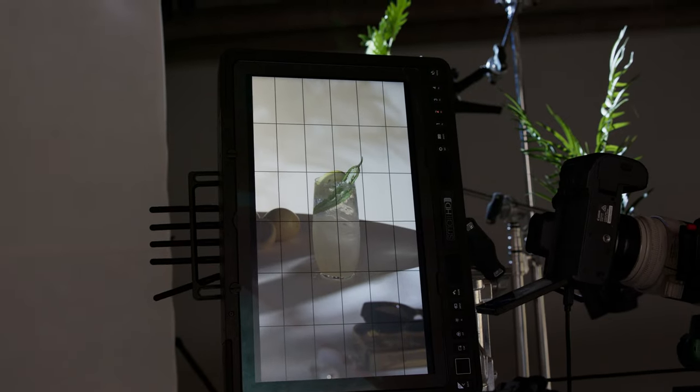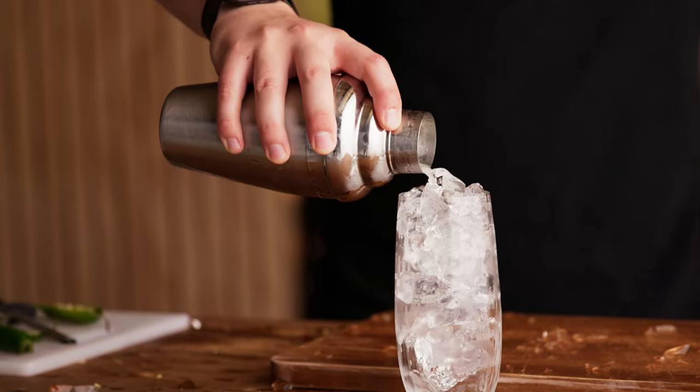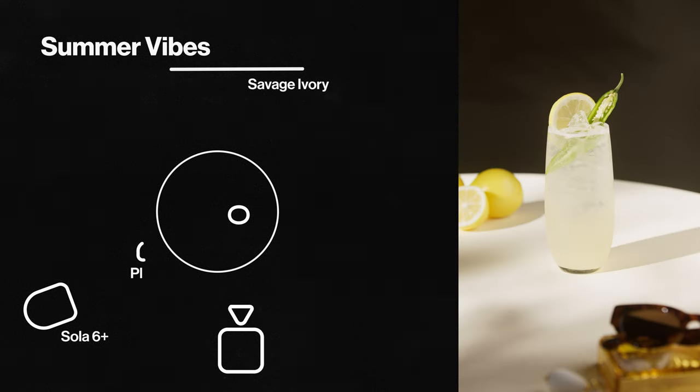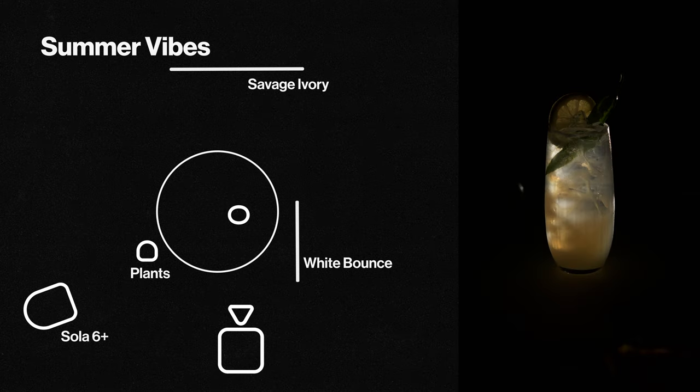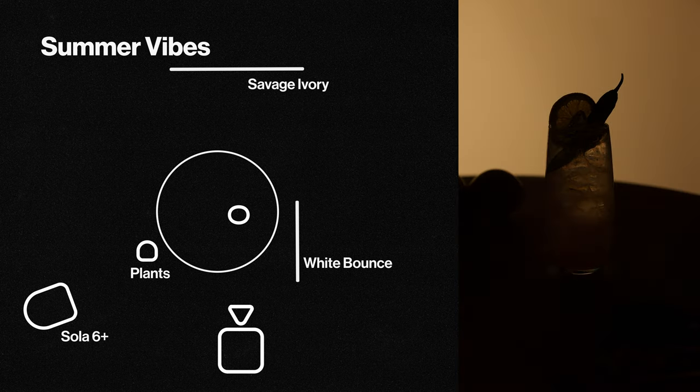This shot is feeling a bit static so right before we shoot we're going to remake it with some fresh ice to get it as crispy as possible with nice sharp edges, and top it up with a bit of soda water so we get a little energy and movement in the bubbles. For this shot we're starting with our key from the left with plants casting shadows across the table, and to balance this we're using the bounce from the right. We're using some backlighting to illuminate the drink and catch the edge of the glass, then another fresnel to cast our background shadows — balanced by an LED panel to reduce their harshness.